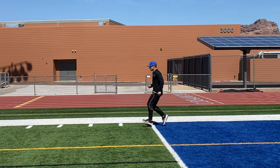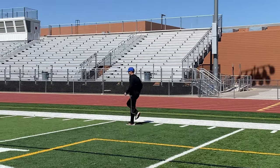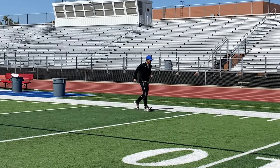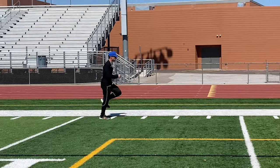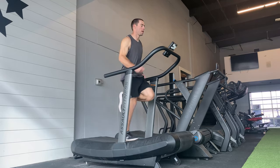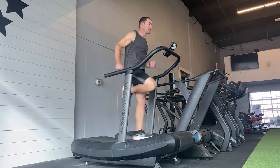Then some ankle dribbles — I really like ankle dribbles. You can work on cycling, work on foot control, posture, rhythm changes, things like that. I did a few sets of these back and forth, and I've been sick, so that kind of tired me out.